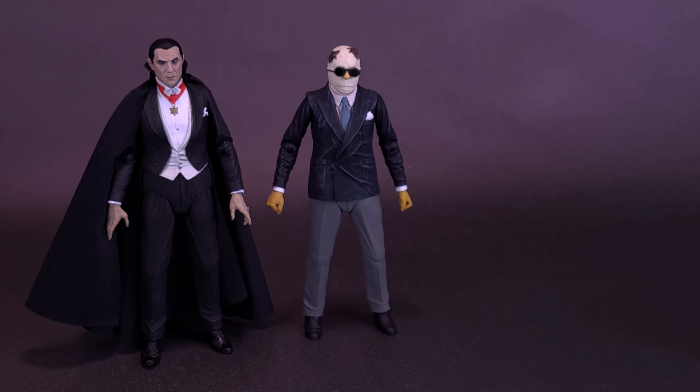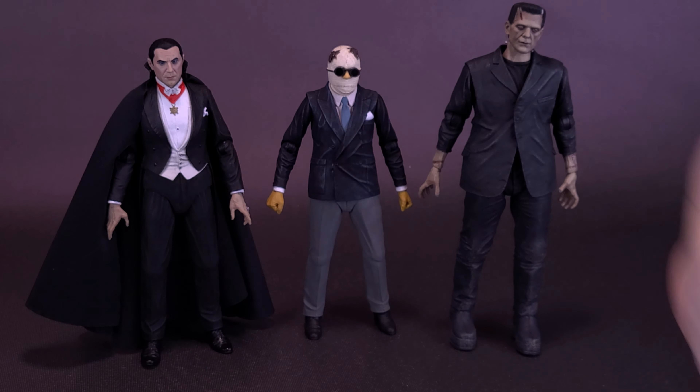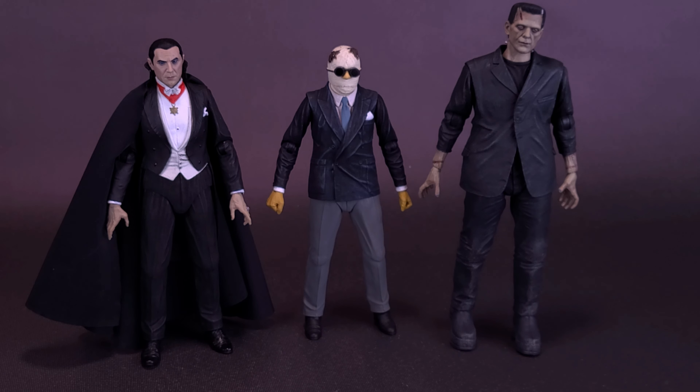Let's bring in some of the other Universal Monster figures from NECA, starting first with Bela Lugosi's Dracula. We can also bring in the colorized version of Frankenstein's Monster. You'll probably notice as we bring in the rest that they're all colorized versions, since we don't have a black and white version of the Invisible Man yet.